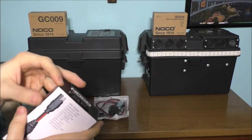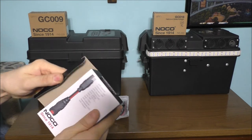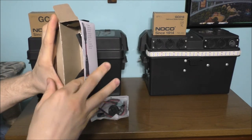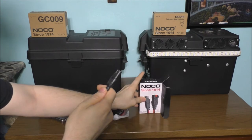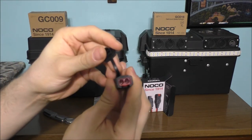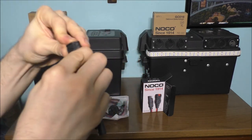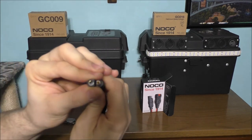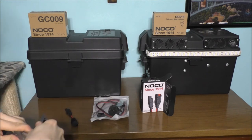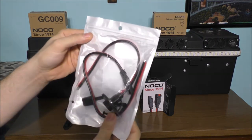It also depends on how you want everything to look — it all depends on how you design everything. It's basically a pretty small adapter. This will plug into my original charger — it's pretty cool. And this is how I'm going to charge the battery in the unit itself. I think it's pretty cool how everything seems to actually work.